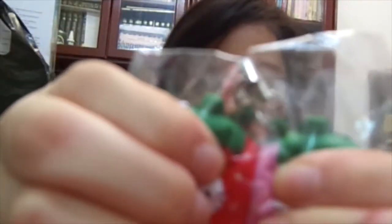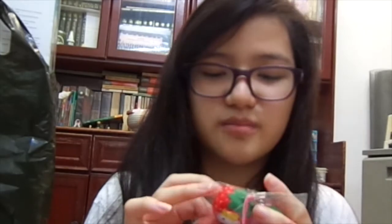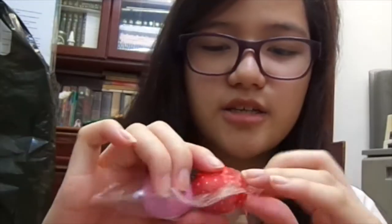I got these twin strawberries, and it's the Sanrio Hello Kitty one. It's really really soft — I was not expecting it to be that soft. I thought it was really squishy. The licensing is right over here on the red strawberry.